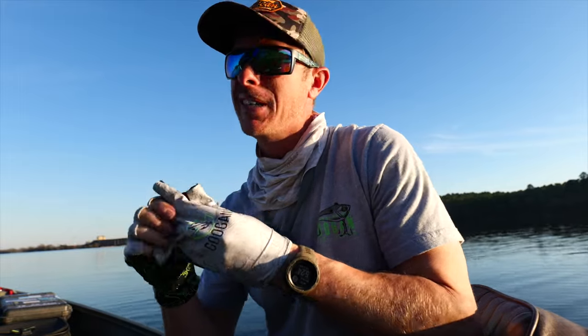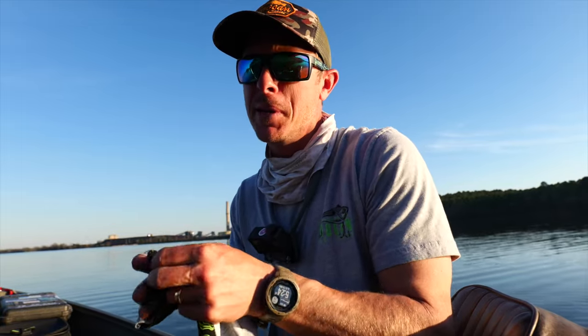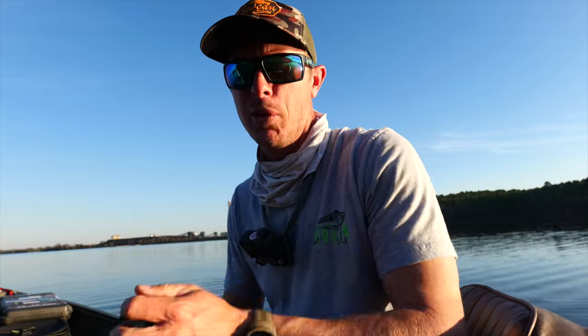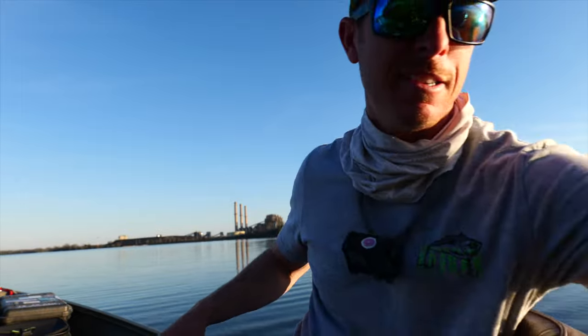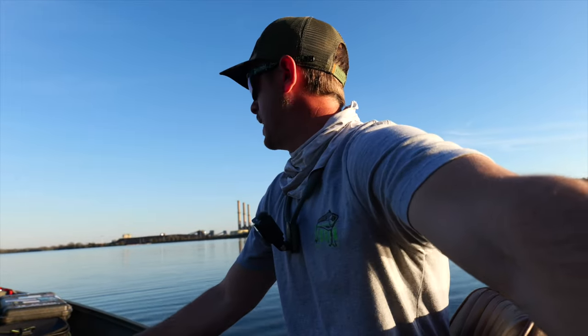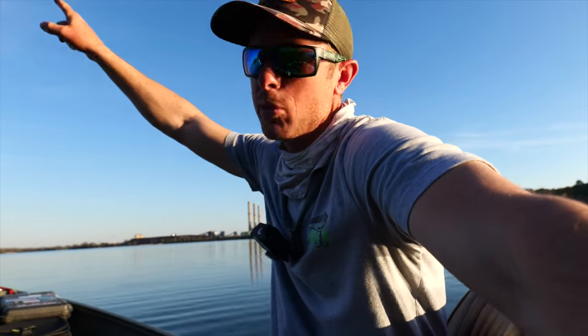We're going to have some good dinner tonight, gotta respool some lines, gotta get ready for tomorrow. We're going on a little trail of big bass — come with me, let's catch Sally together. Old Sally, she's lurking out here somewhere. It's her time — it's almost a full moon.